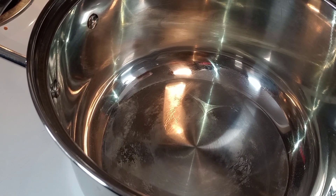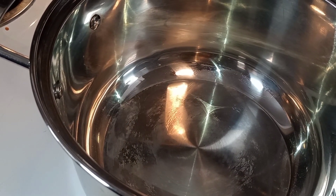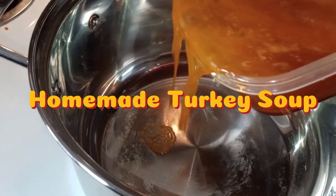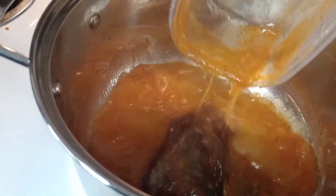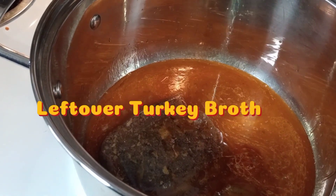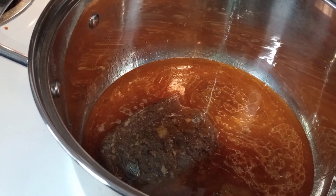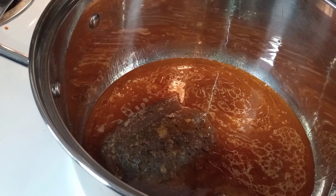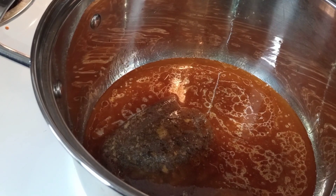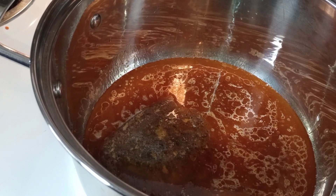Hi guys, welcome back to my channel! Today I will be making homemade turkey soup. If you are new to this channel, don't forget to like, comment, and subscribe — and if you haven't subscribed, what the hell are you waiting on? I want you to make sure you watch each and every one of my videos.